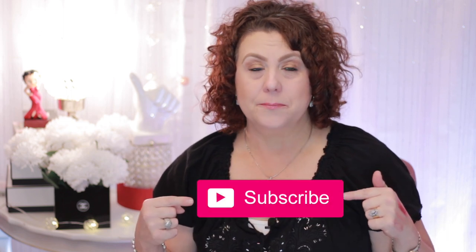And that is it for my favorites. Thank you so much for joining me today. Don't forget to give me a thumbs up, subscribe, and click on that little bell icon so that you're notified of all future videos. Thank you so much for joining me, and I'll talk to you soon. Bye.